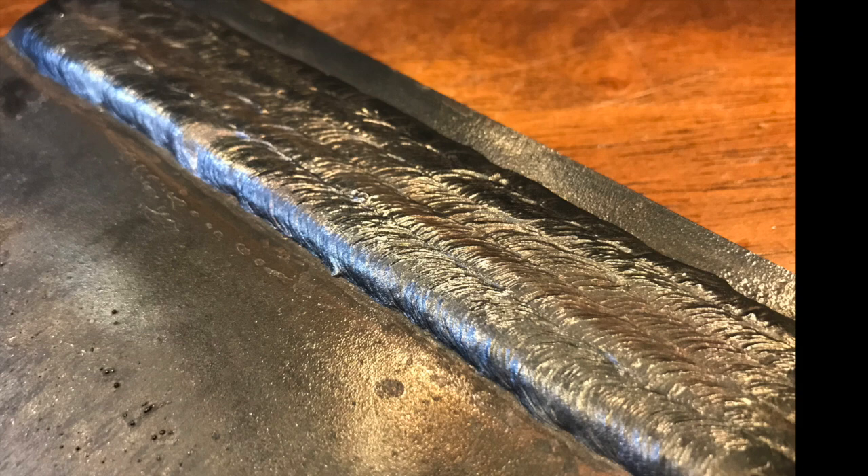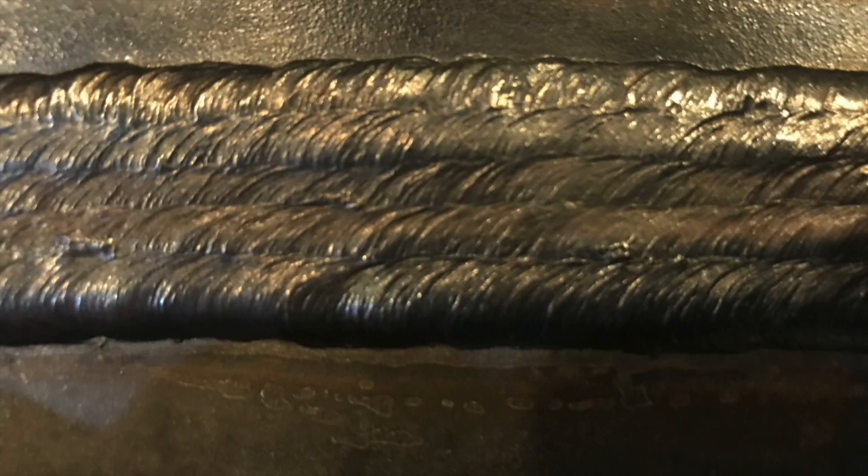Here are my completed beads — this is what yours should look like when you're done: nice and flat across the top, no valleys at all. That's pretty much it. If there's anything I can do or any tips I can give you, please let me know — I'd love to help.